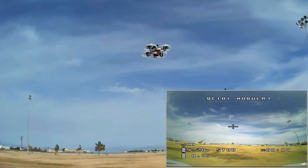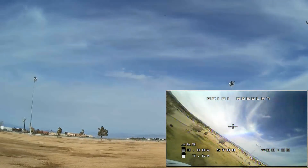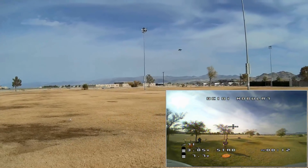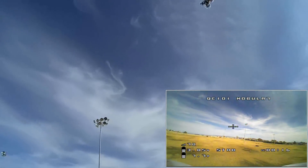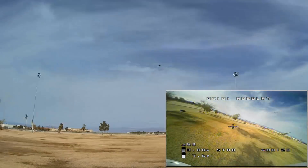Let me show you that punch. Very punchy, as you can see there, folks. So that's why you wouldn't want to fly this indoors in the 2S configuration, because it does a lot of that. But it's a very fast little flyer.